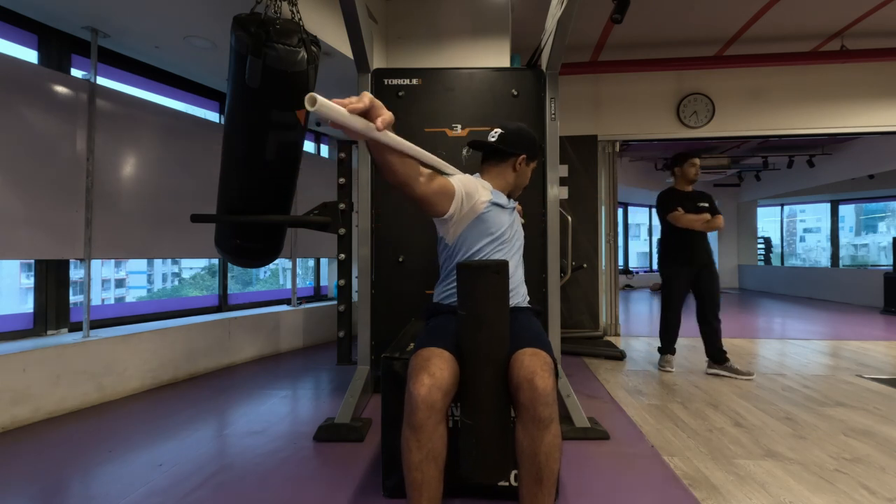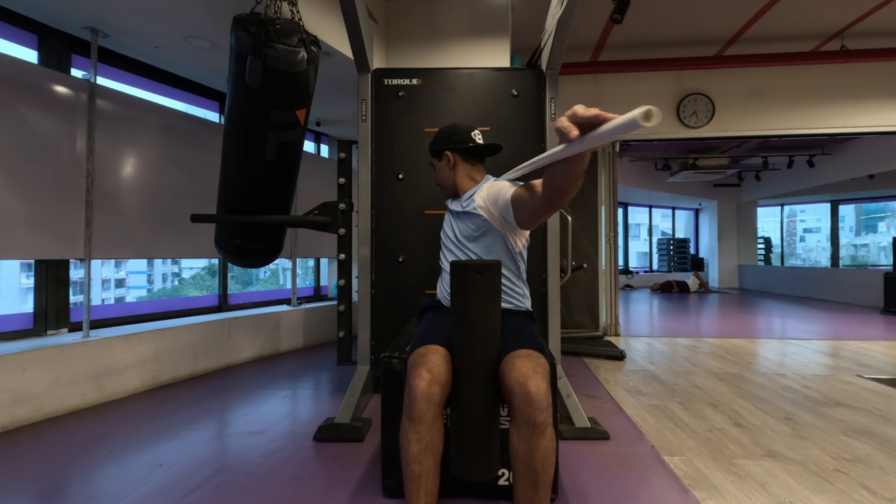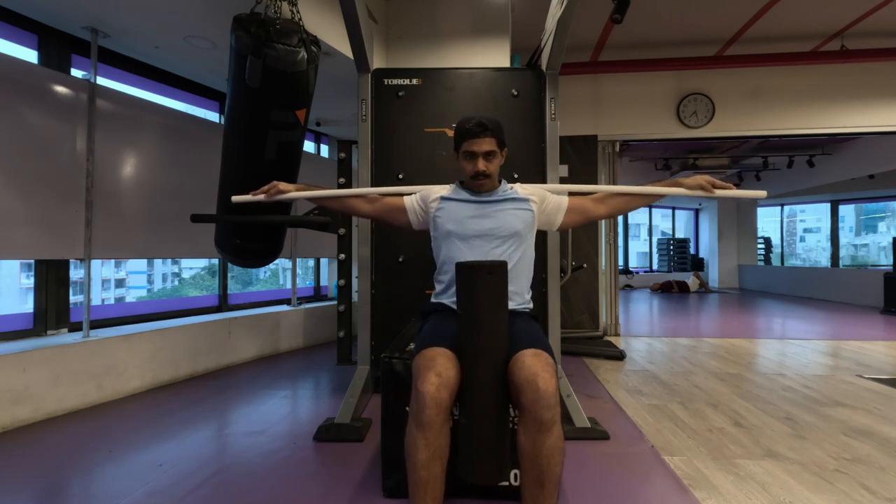Get about five to six repetitions on each side — that should be fine. Try to get as much rotation as possible.